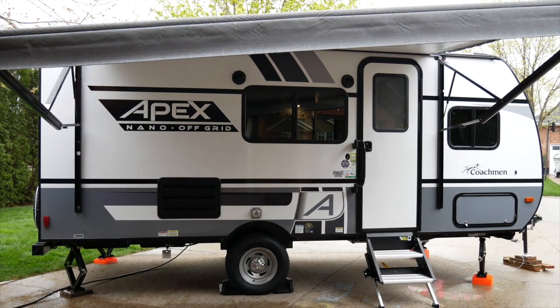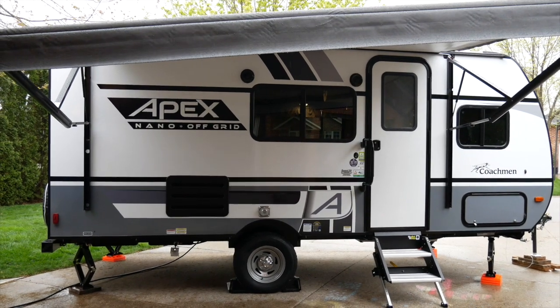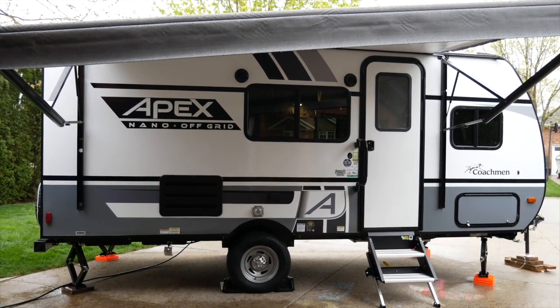We have our brand new camper trailer. We're super excited to use it. The girls are thrilled. It's raining, which is sounding lovely inside, so here we go — let's go on a tour.